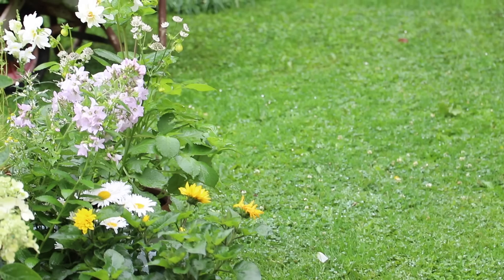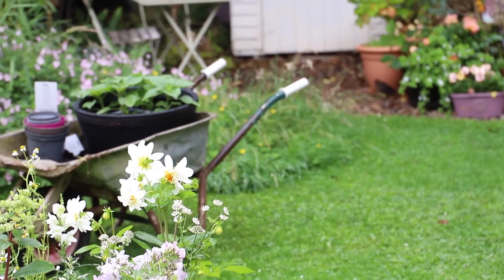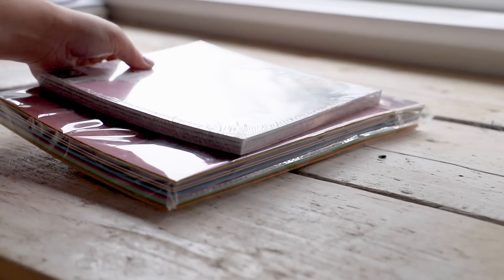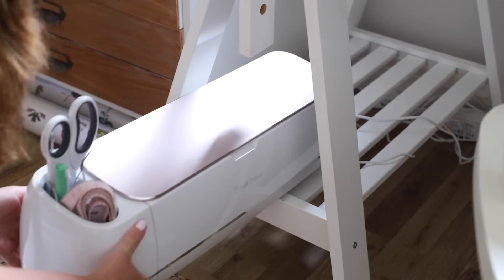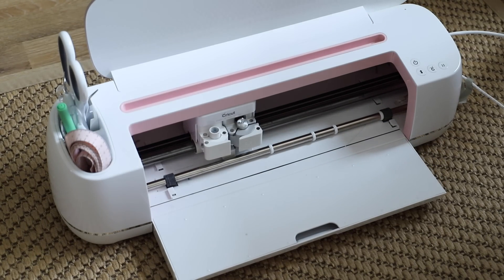This video is sponsored by Cricut. Welcome to this video! We have a rainy day, which means I'm going to whip out my Cricut machine and experiment and play around with paper. Something I've wanted to do for ages is make paper flowers — I've never done them before. So let's make some paper flower projects together.